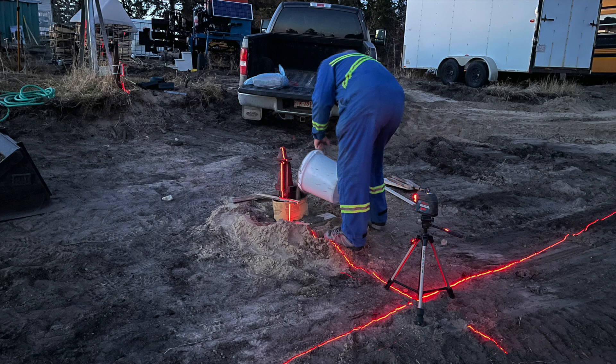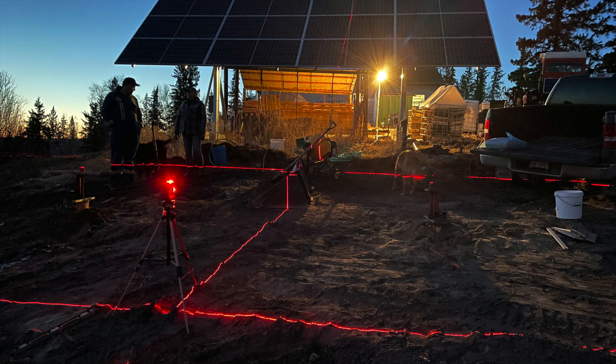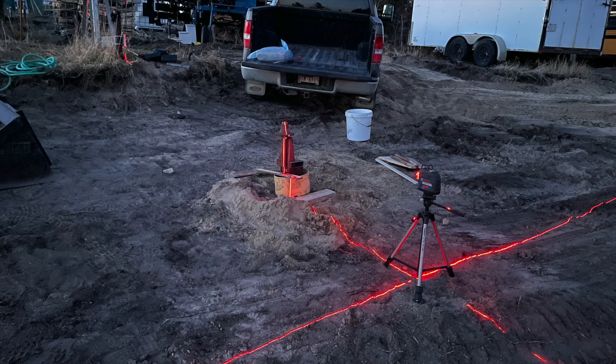Next, my son and wife helped me to cement in the axle assemblies that were salvaged from the round baler. It was important that they be installed plumb so the tracker will be level.